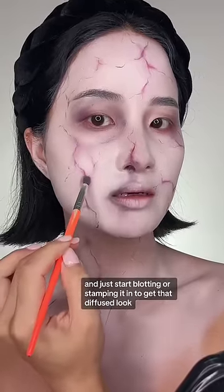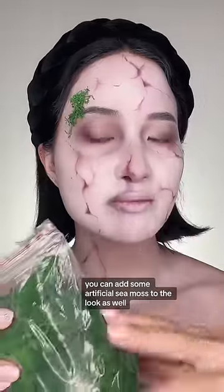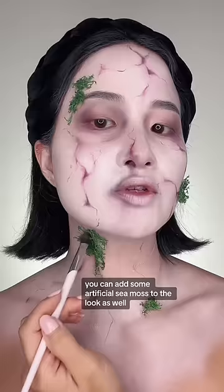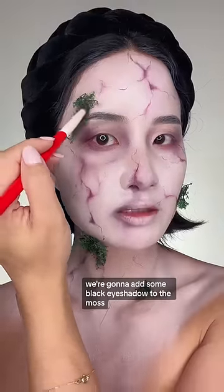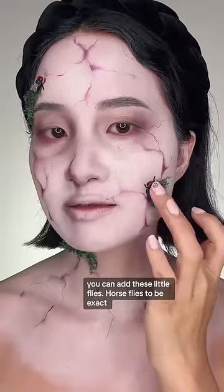If you're really ambitious, you can add some artificial sea moss to the look as well. If you don't have latex glue, you can just use lash glue. For depth, we're going to add some black eyeshadow to the moss. Also optional, you can add these little flies.